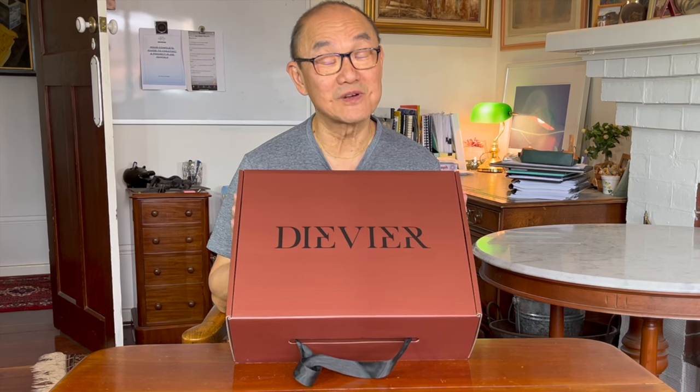I'm going to open this box from Devier. It's their Nomad Boot and if you want to see what it's like, keep watching.